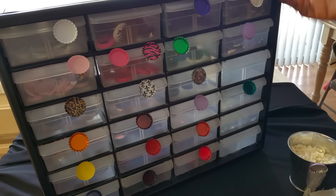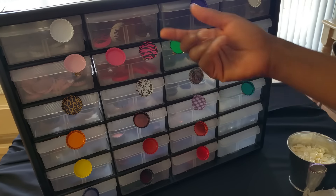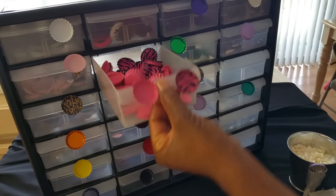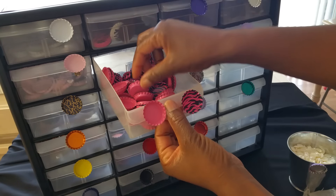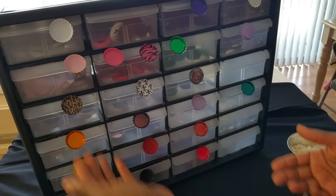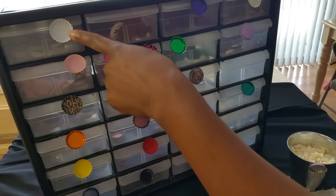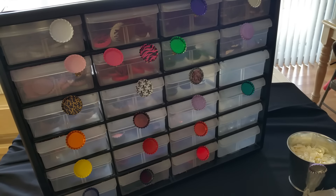It has 24 compartments, and some of my drawers house dual colors — like this one has animal print zebra and double-sided pink, and this one is all pink. What I love about it is that if I want to know what's in a drawer, I can just look at the actual bottle cap on the front — so cool.